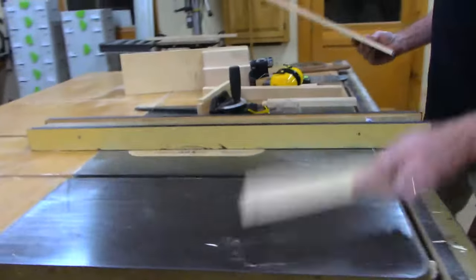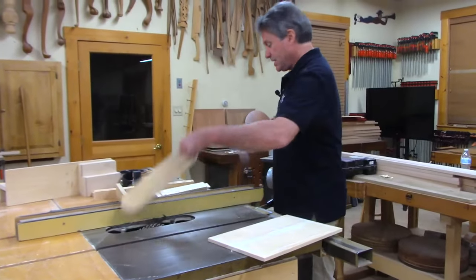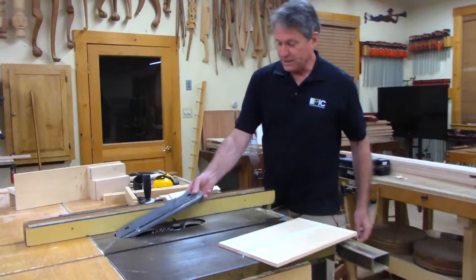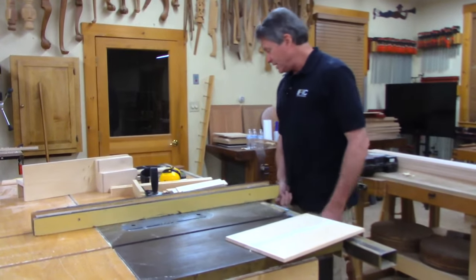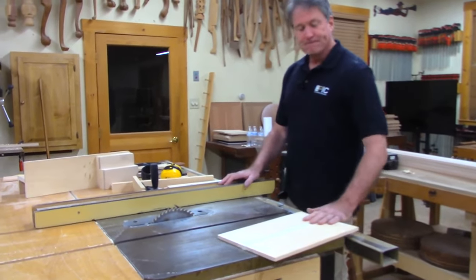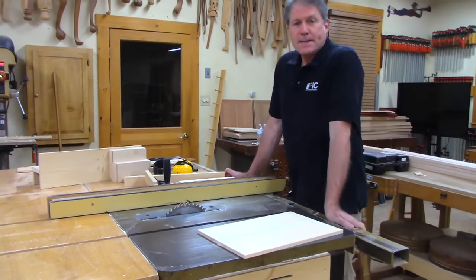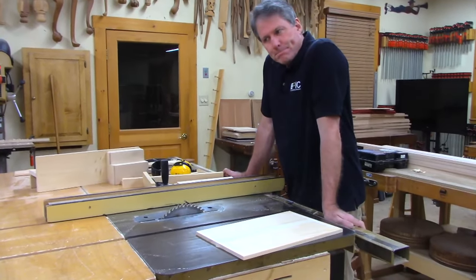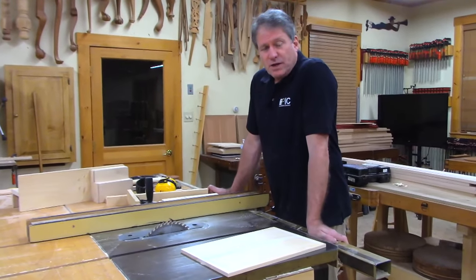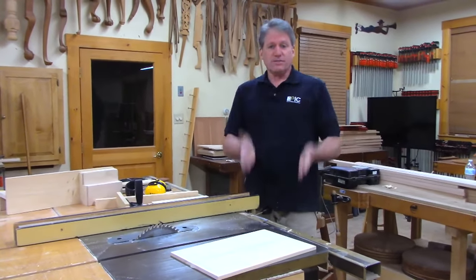We'll head back to the table saw, swap in the other throat plate, tilt the blade a bit, and run the bevel on the panel. Then we'll glue up the door. A similar process would apply for a raised panel back on a chest, though with a full blown raised panel back you'd also have vertical dividers.